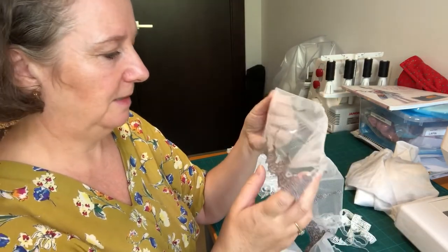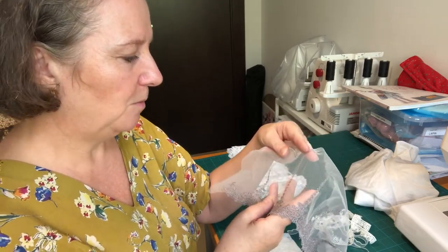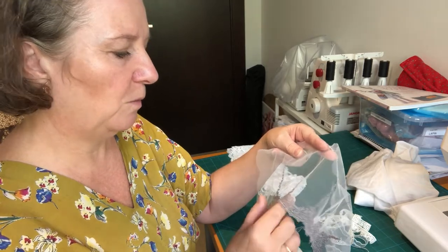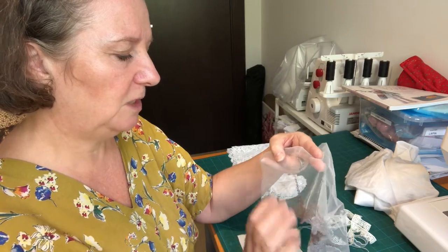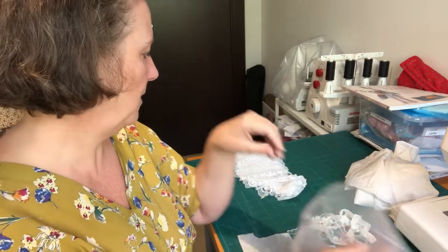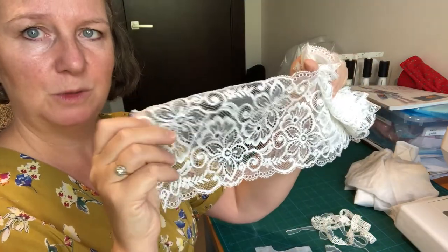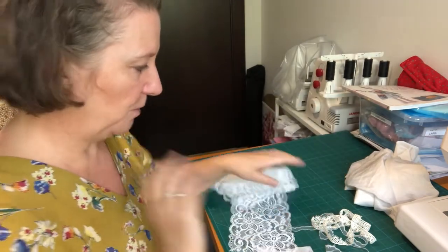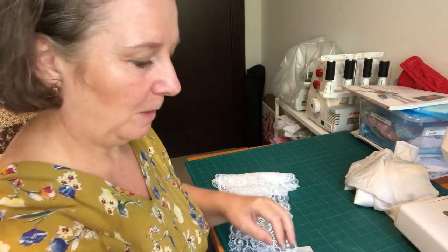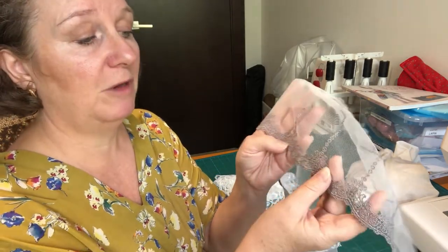I want to use the embroidered tulle lace, but I'm worried it'll make the video too complicated. So maybe we'll do a separate video on working with that kind of lace, with tips and tricks, and for this tutorial I'll use the simpler lace. We'll go with this, we'll try to keep the video not too lengthy, and then at some stage I'll do another video on how to work with this finer lace if you want to be really special.